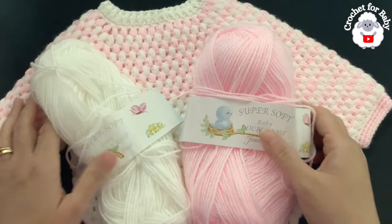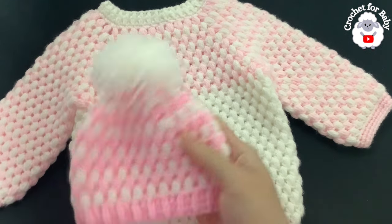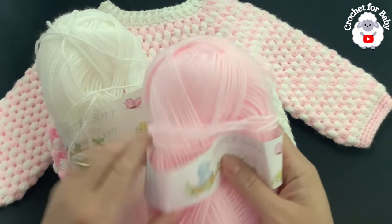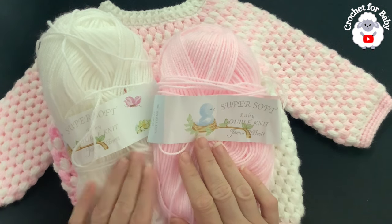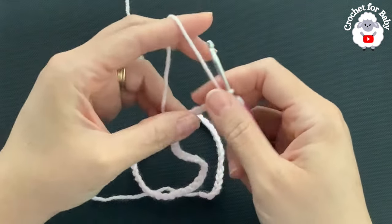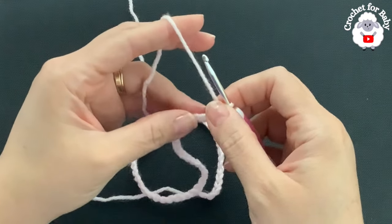To make this little sweater, the stitch I used is this beautiful bean stitch pattern. In the channel I already have a matching little hat — I'll leave a link in the tutorial as well. Now for materials: I used DK weight yarn, but you can also use any number three yarn or a light ply. In total you're going to need about 123 grams of yarn — about 40 grams in pink and about 83 grams in white. You will need less or more depending on the size that you make. I'm using a 3.5 millimeter crochet hook.